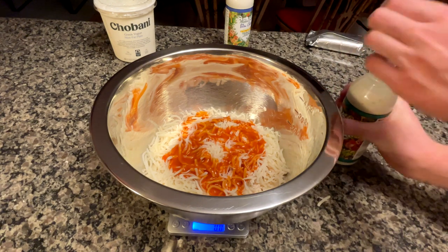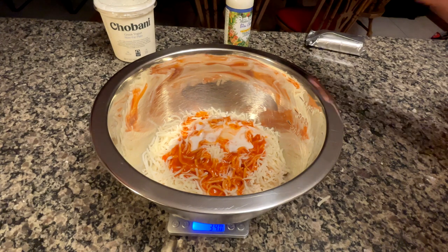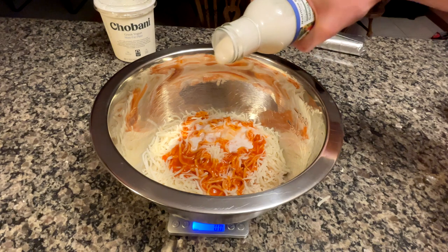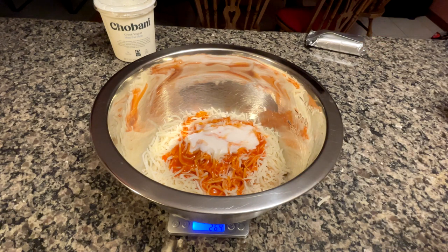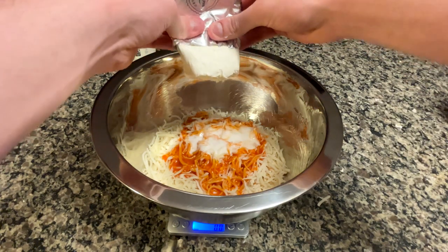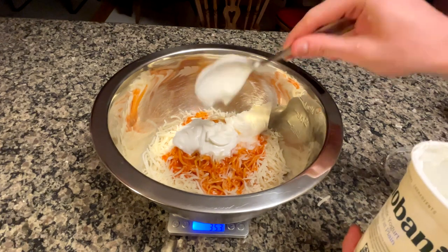Next is the ranch and blue cheese dressing — I'm adding 30 grams of ranch and 30 grams of blue cheese dressing, splitting it right down the middle. But if you only have one or prefer one, just use 60 grams total of whichever sauce you choose. Then squeeze in a little bit of cream cheese, measuring at 56 grams, and a heavy scoop of Greek yogurt measuring at 85 grams.